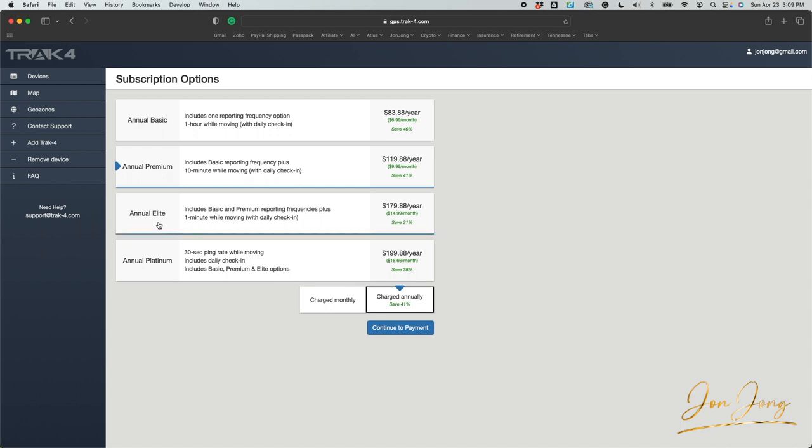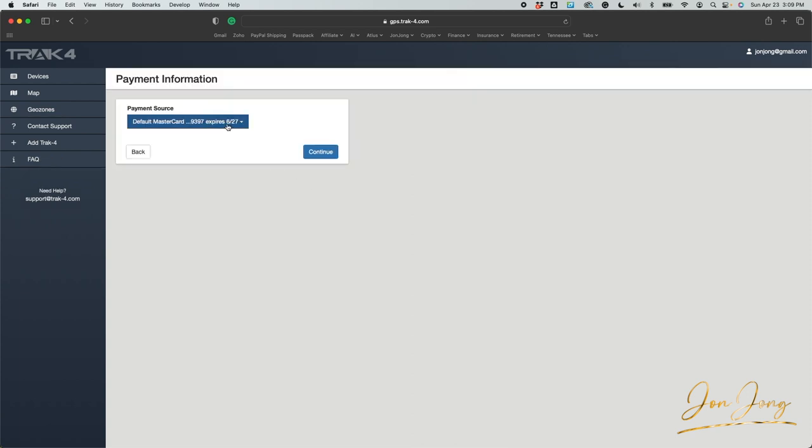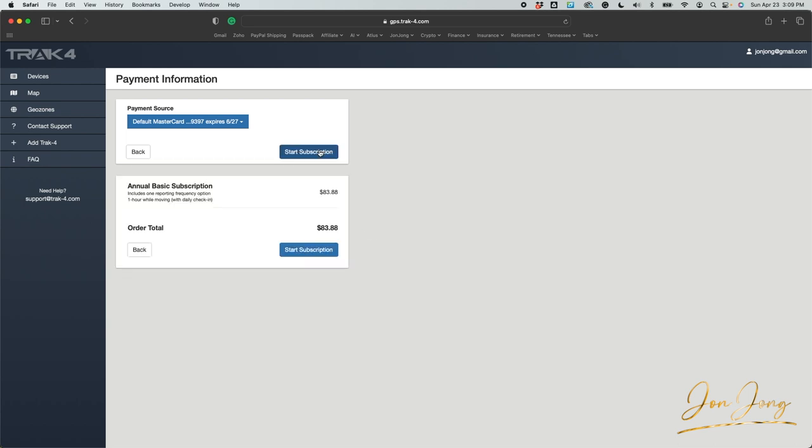If you need more than that, you can do the annual elite which updates every one minute, or the annual platinum which updates every 30 seconds. For this side-by-side I'm probably just going to get an update every hour, which starts at $6.99 a month as opposed to $9.99 a month. What's nice is once you get started you can always change it in the future. I'm going to start with the annual basic and hit continue to payment. This is where you would input your credit card information. Let's start the subscription.